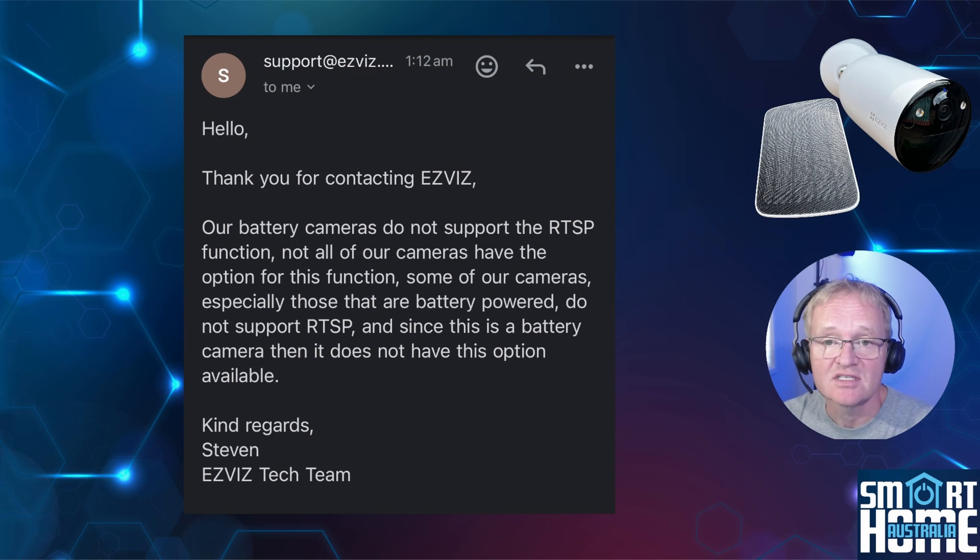I emailed EZVIZ technical support and was advised that all battery-powered EZVIZ cameras do not support RTSP. EZVIZ are likely doing this to preserve the battery life of the camera. So if you are looking for a live feed into Home Assistant, look at the PoE cameras or mains-powered cameras instead.